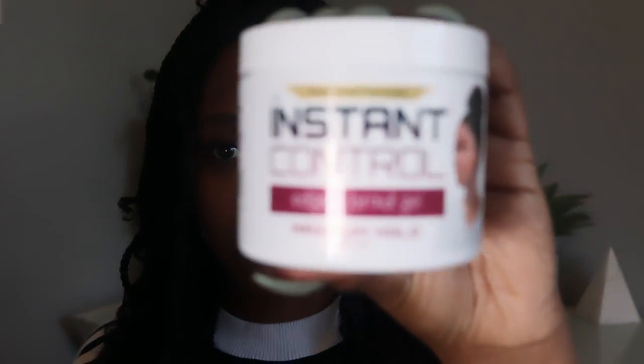The next thing you're going to need is a crochet needle. If you don't have one, I can show you how to do this style without a crochet needle. But the last thing you're going to need is some type of edge control — this is the kind that I use.